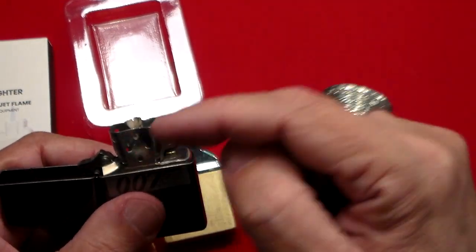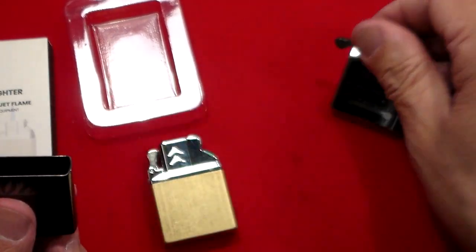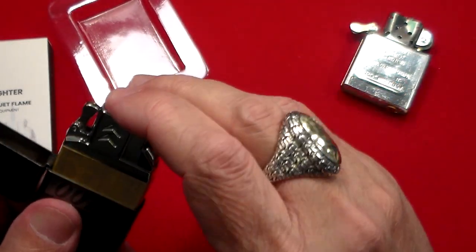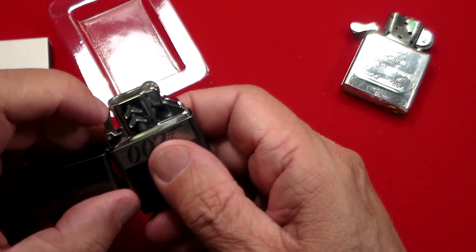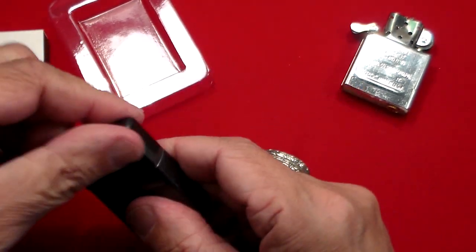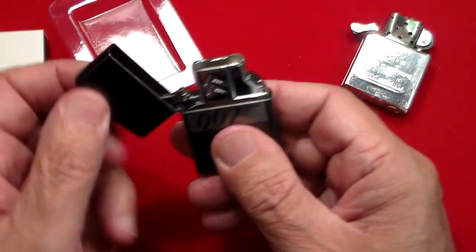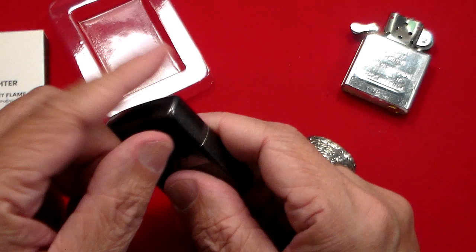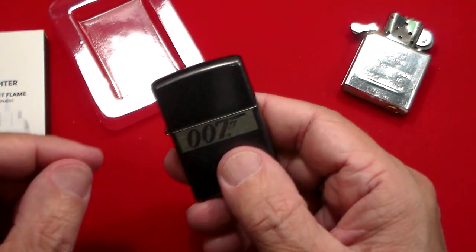So what we're going to do is take this out and replace it with this. This fits in all Zippo lighters — just like that, very simple. You put this little clip thing down and that's what gives it that Zippo sound right there, and that's it.